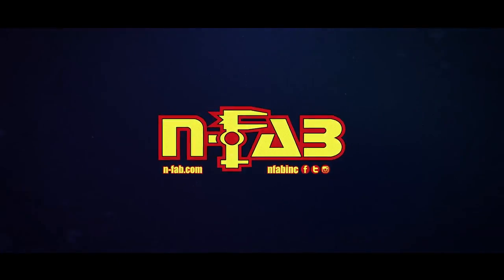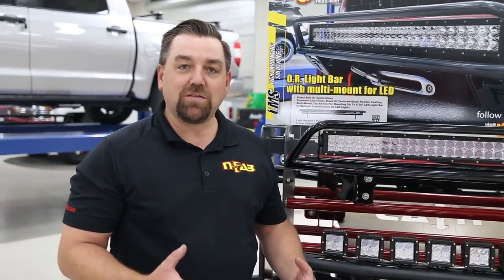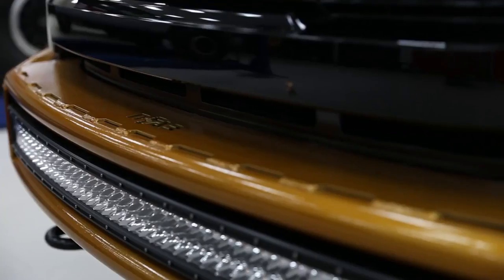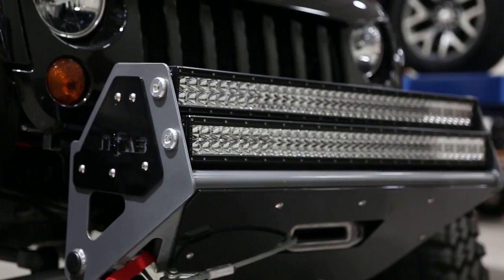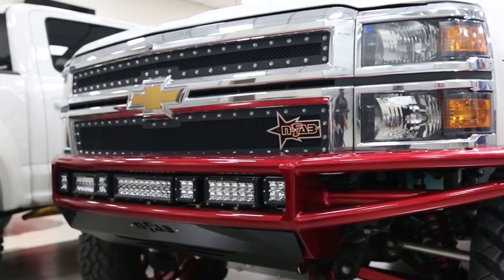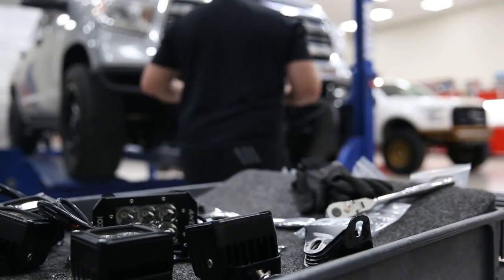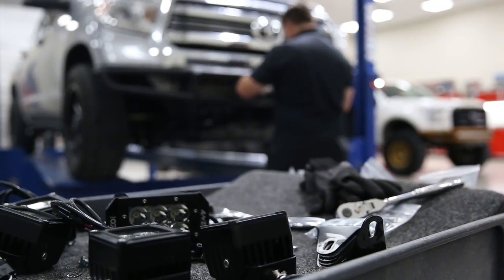I'm Andrew Schroeder with N-Fab and we're here today in the R&D lab to talk about the multi-mount system for LED. Over the years of engineering parts, LEDs have become more and more popular. The issue we found is that not all LED lights are created equal — a 30 inch LED light can be anywhere from 31 and a half inches to 29 and a half inches. So how do you make brackets that fit these lights?